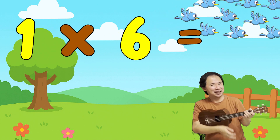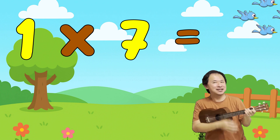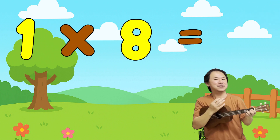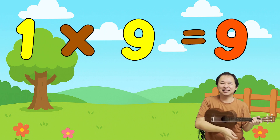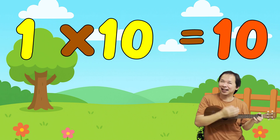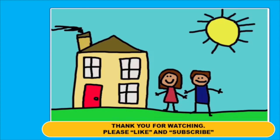1 x 6 is 6. 1 x 7 is 7. 1 x 8 is 8. 1 x 9 is 9. 1 x 10 is 10.